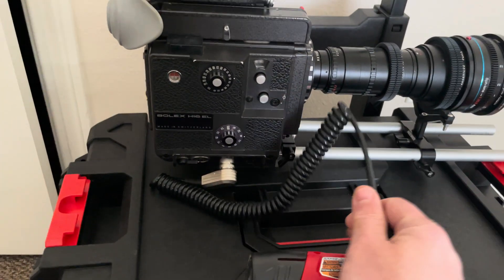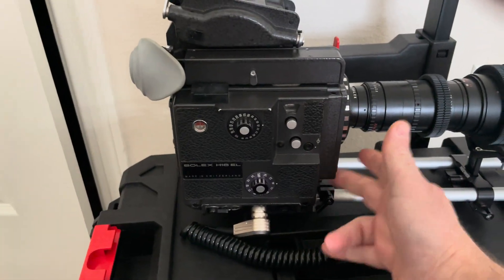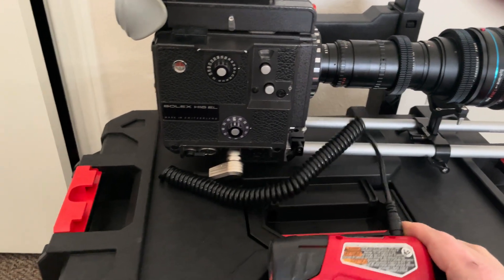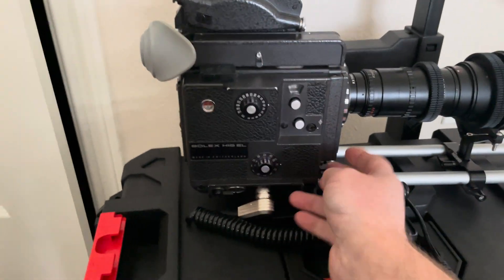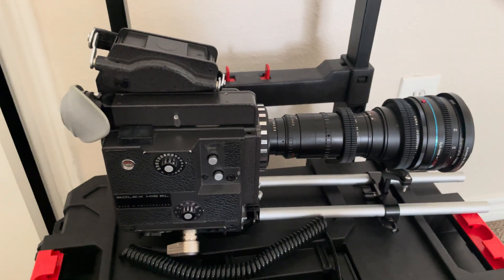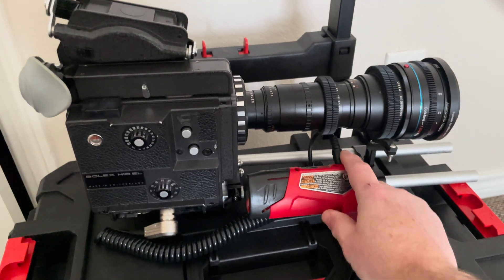I tried it out and it works perfectly. Now it's hooked back up — it runs the camera perfectly. I have it at 18fps, let's try it at 24fps. It's running everything perfectly, and you could just strap the battery right there with a velcro strap and you'd be good to go.